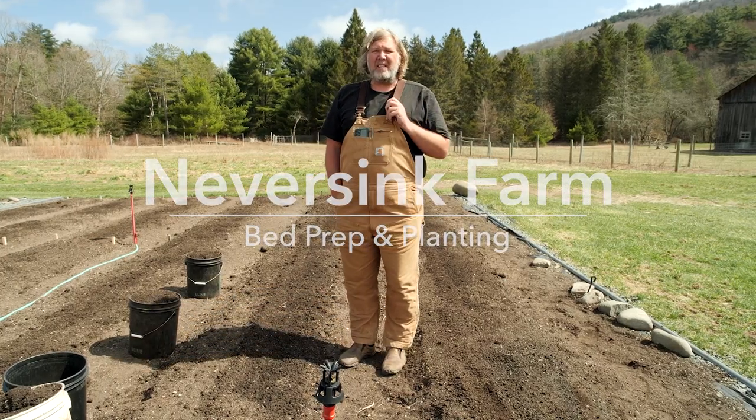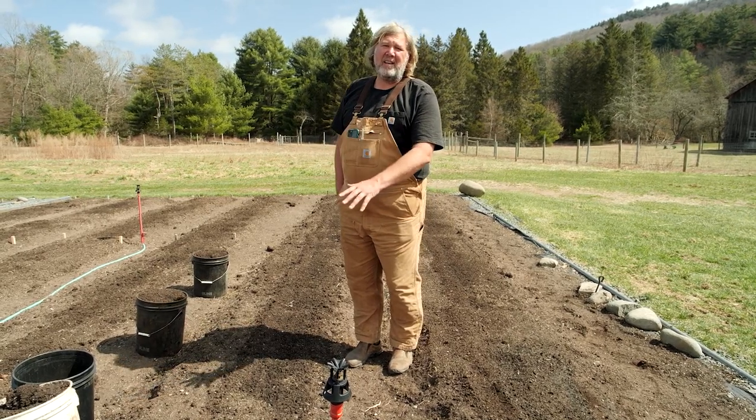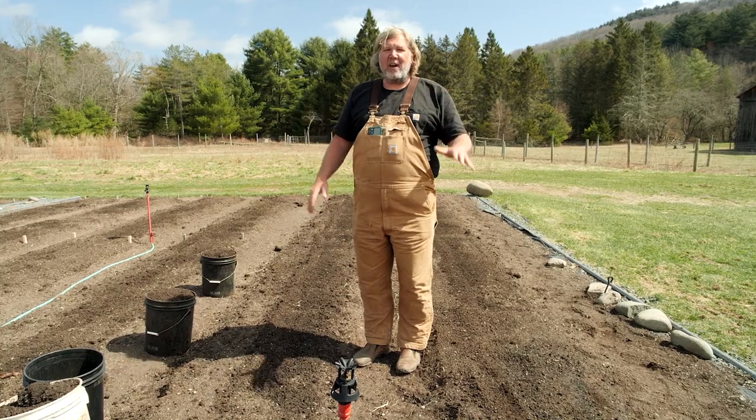Conor here at Never Sink Farm and it's spring and I'm going to get this bed prepped and planted. So I'm just going to show you how to do that. This is the family garden so it's a little different than how I do it on the farm, but there's a lot of crossover.